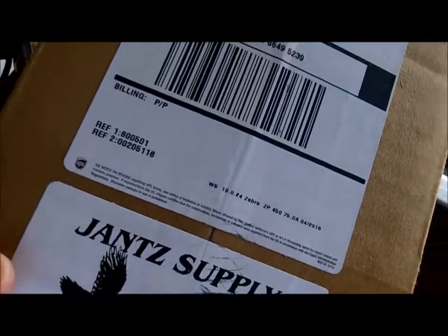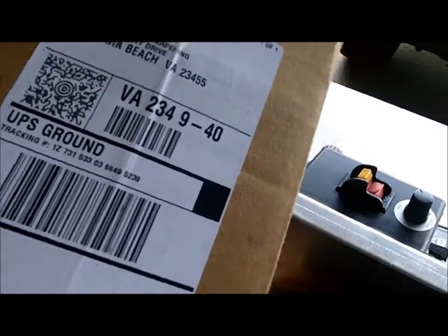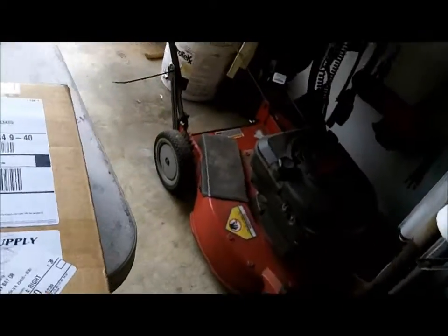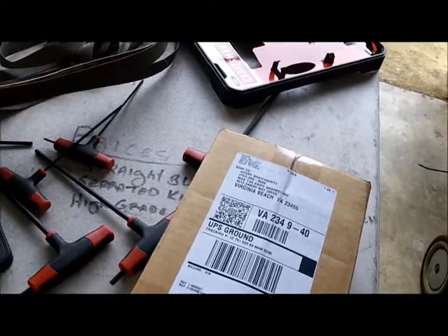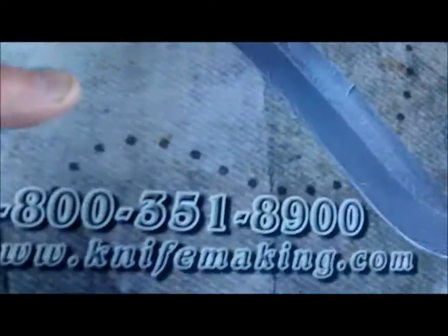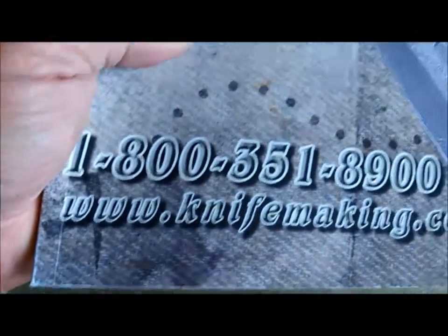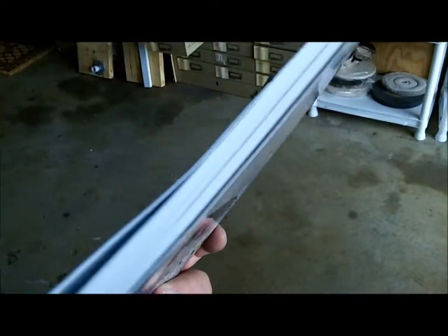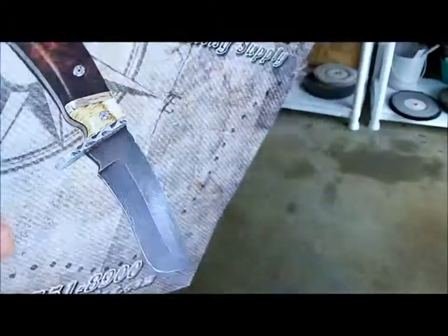They sell some nice stuff. I don't buy much from them, or I haven't in the past. But I'm going to start buying some stuff from them. Stand by, let's see what's in here — I've even forgotten. Man, they got a big fancy catalog. Chance Knife Making Supplies. Look how thick it is — that'll be two days in a recliner reading that.